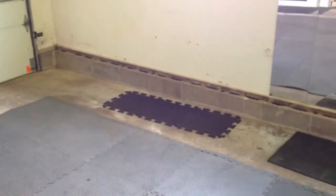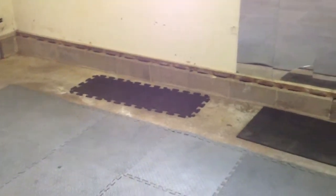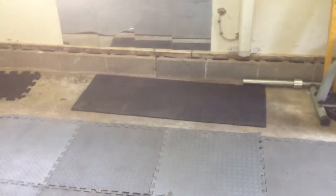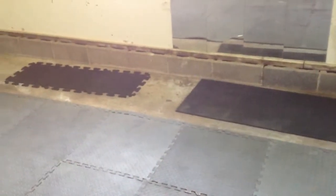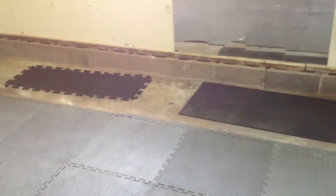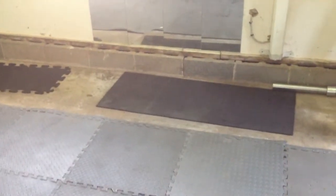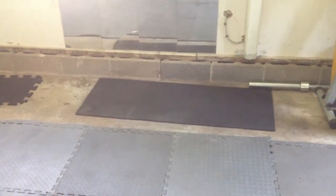Those extra mats there are to cover up where the tires go, so when my wife and I park our cars in here we don't tear up the mats too bad. You can get those at Lowe's or Home Depot too. You can see two different ones but they're the same — I just didn't have enough edging to cover both of them. There's duct tape on the bottom and it keeps them together. It's basically horse stall matting.